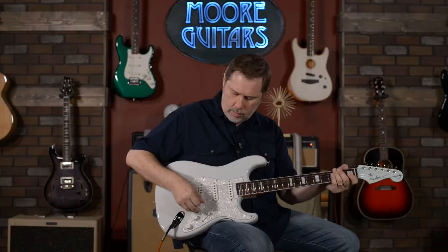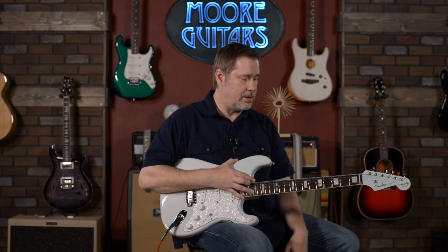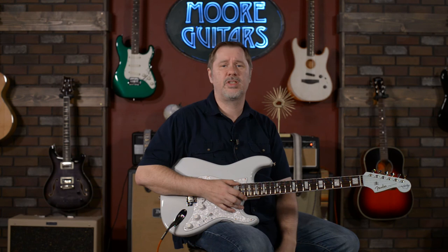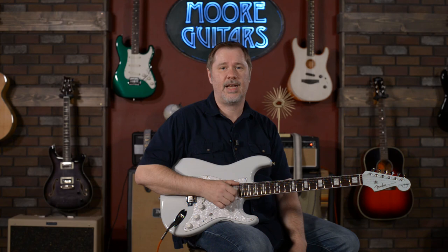Pretty cool — it all sounds great to me. This is the Kenny Wayne Shepherd Signature Strat from Fender. It's a pretty fantastic guitar; it kind of took us off guard a little when it came in. Larry and I both kind of had something else in mind, but it works, it feels great, and Fender and Kenny Wayne Shepherd should both be proud. If you have any questions, you can call More Music or visit moreguitars.com. My name is John — you can call me Smelly — and I hope everybody has a great day. I'll see you in the next video.